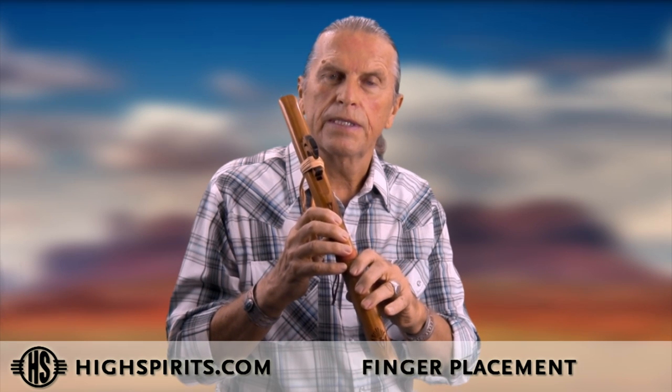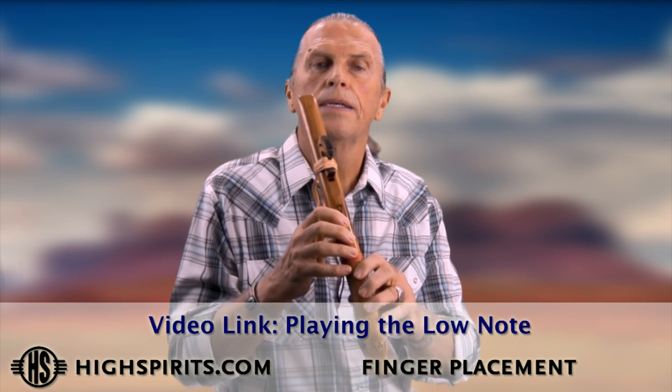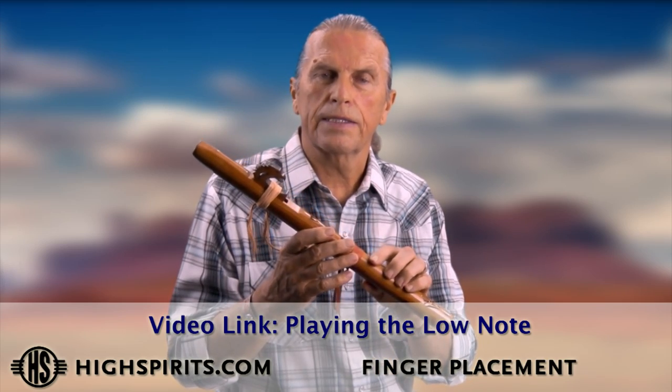The biggest challenges are the last two holes, so that you get a really nice even sound. If the holes are not closed it's squeaky; when the holes are properly closed you get a nice solid sound.